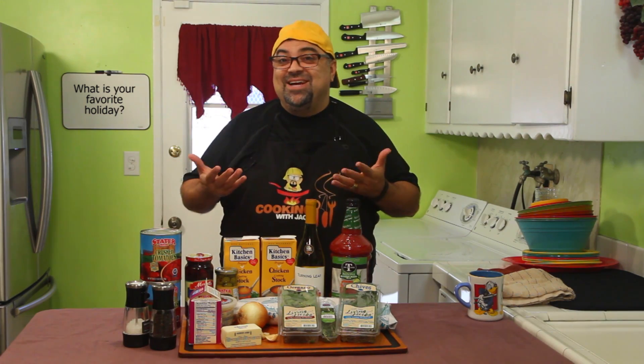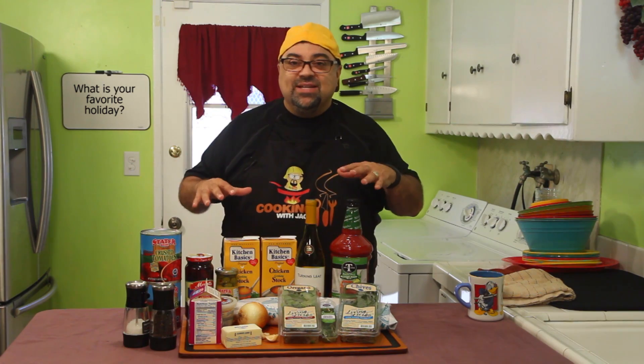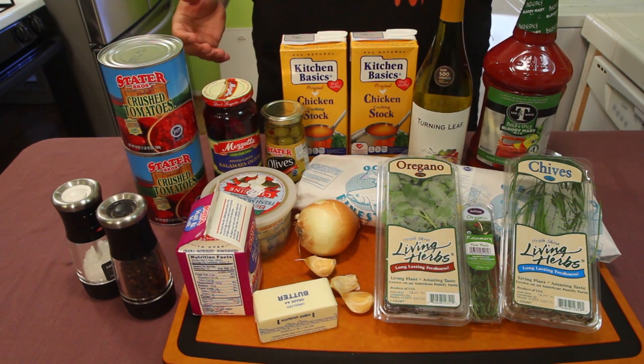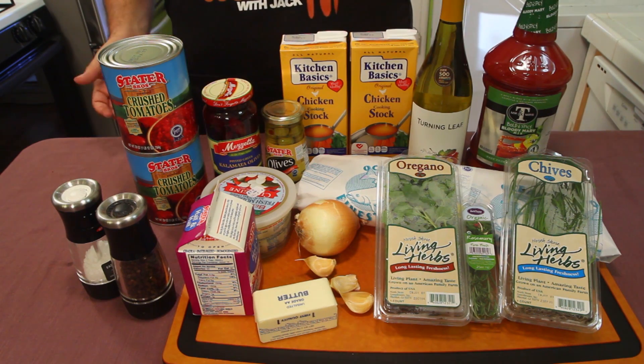The eyeball soup really sounds good, no lie. So let's bring you in close, let's show you all the ingredients, and let's start this Halloween episode. There are so many ingredients, but ironically it's a pretty easy dish to do.